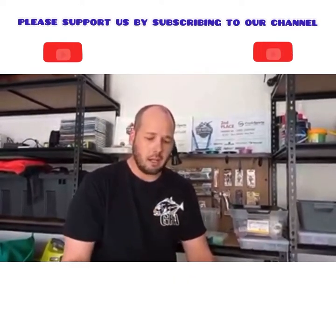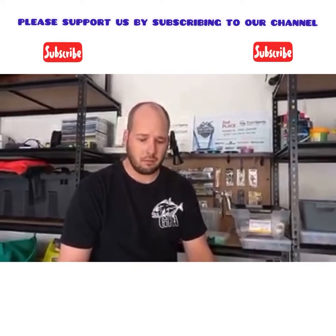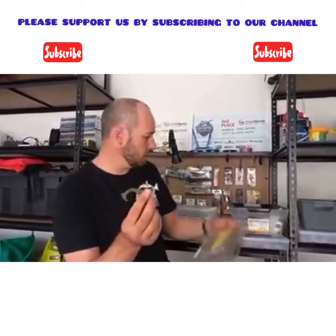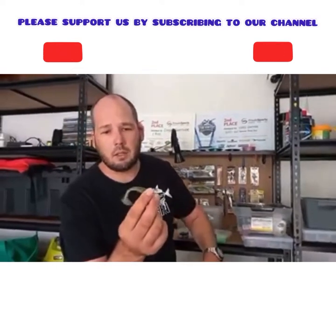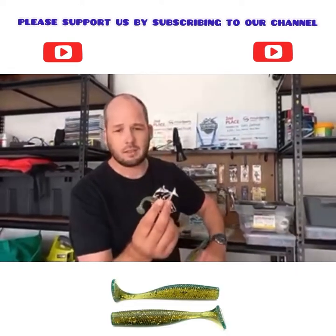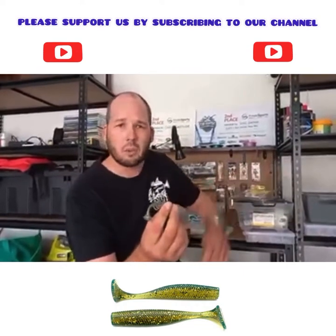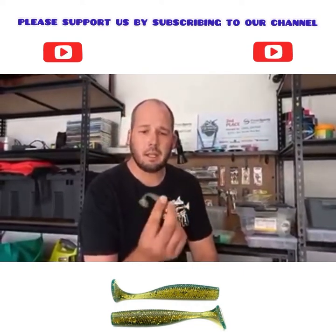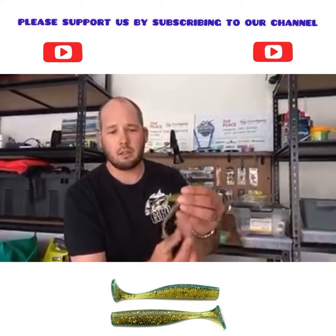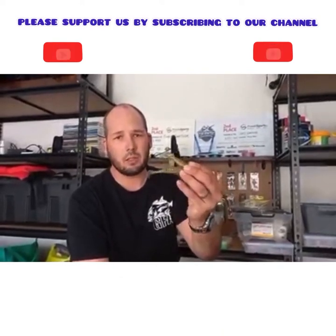The next size up, which I also just got my mangrove jack from my last session this week, is the 3.75 inch — slightly bigger by the inch, obviously. This one's the Motor Oil colour, and that's the colour that I got it on. It's a little bit darker and works well in the dirty water at the moment with all the rain we've had. You've got the two here side by side — awesome tail action on them, they're really great lures.